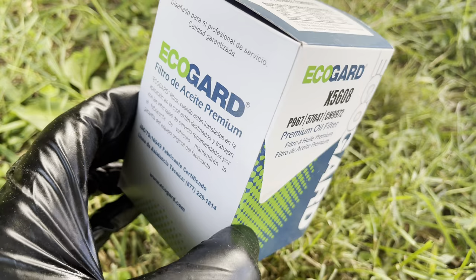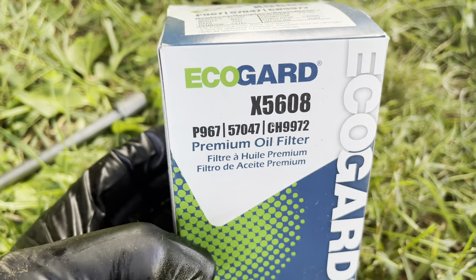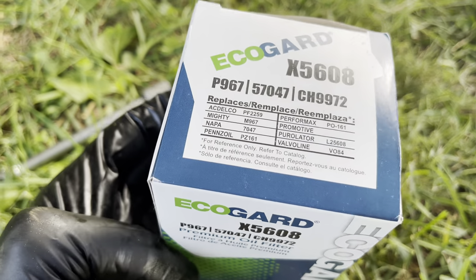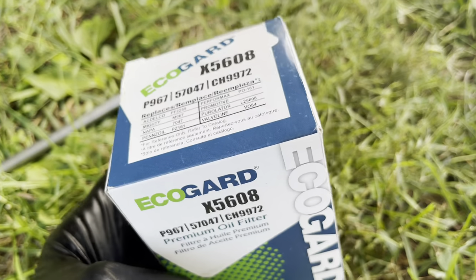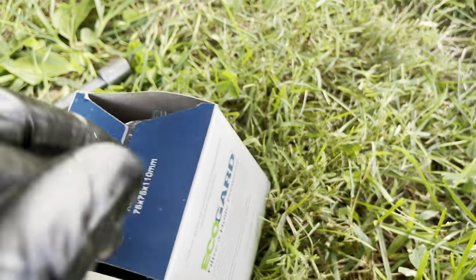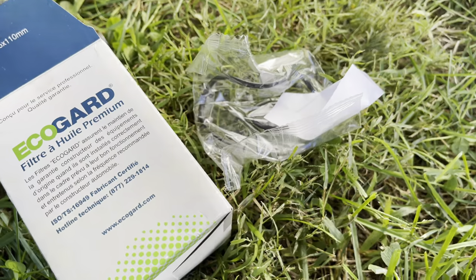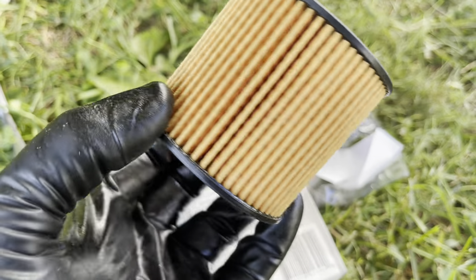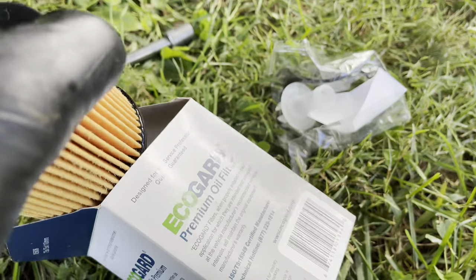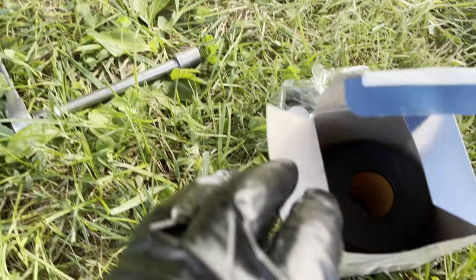This is the oil filter part number — I got this on Amazon, use my link in the description, and also type your vehicle in to make sure it actually fits. If you look inside, it's just an element with a new gasket to put around it, which you definitely want to use. Make sure you have this new filter before you take the old one off.